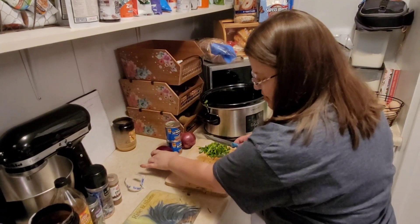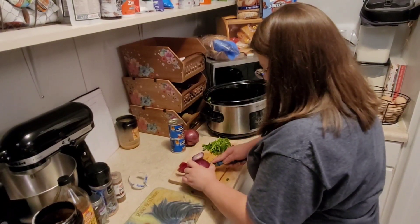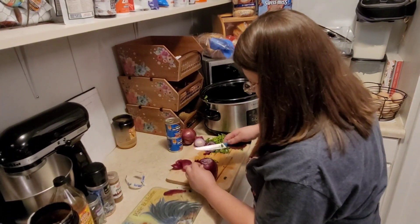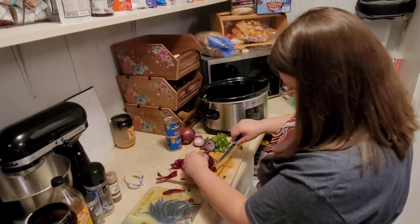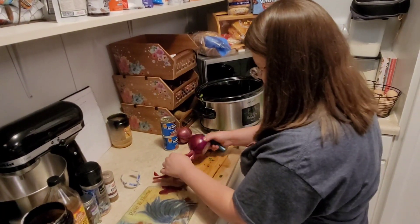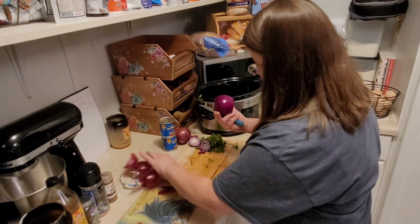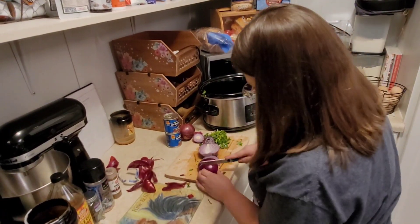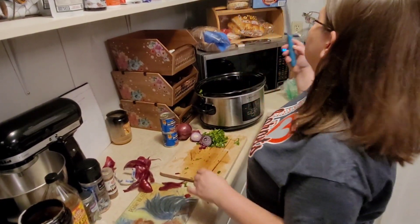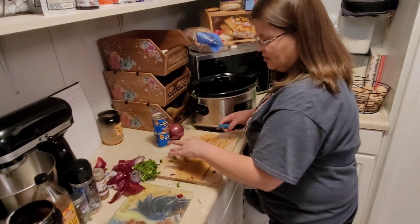Okay, there's the red onion — you want it in big chunks, which sounds weird. I want to do this quickly because I'm tired. This is actually going to cook overnight, so this is the easy cheat way. Usually it takes me about 45 minutes to an hour to get everything ready for this, but it all tastes the same anyway. My pressure cooker is a crock pot also and it's a little bit bigger.